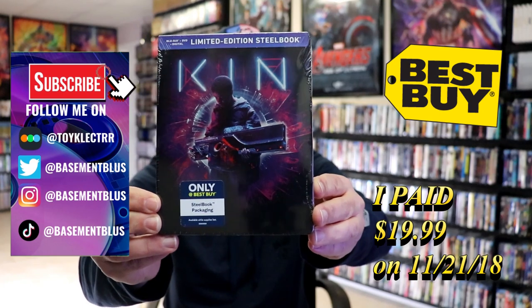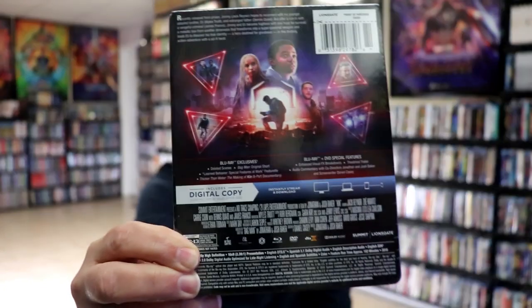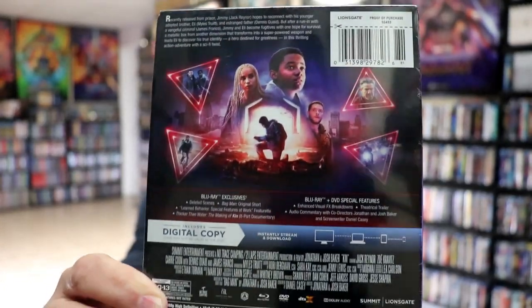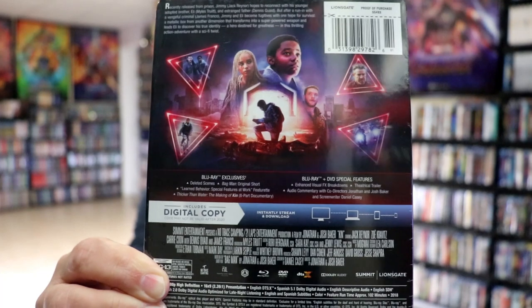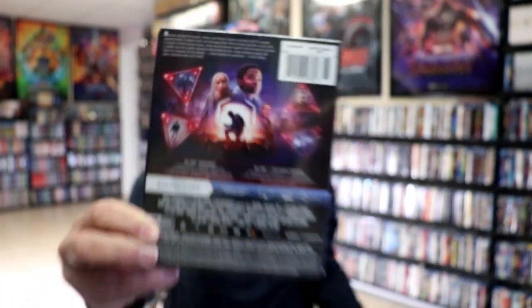This right here is a Blu-ray plus DVD plus digital steelbook. Here's the front and here's the back. If you'd like to read up on it and check out these bonus features you can go ahead and pause and do so. I'm going to go ahead and remove this from the wrapper and we can take a close look at this steelbook.